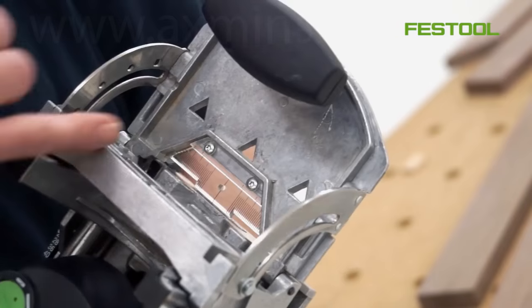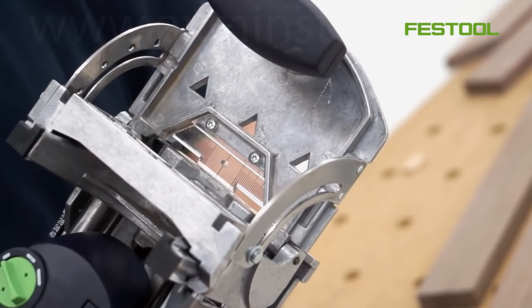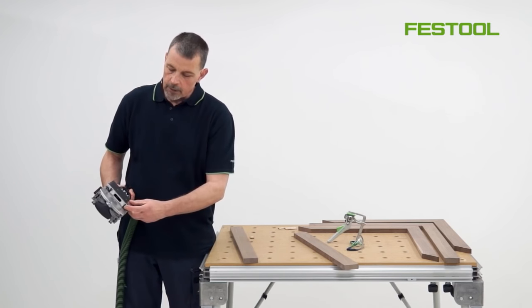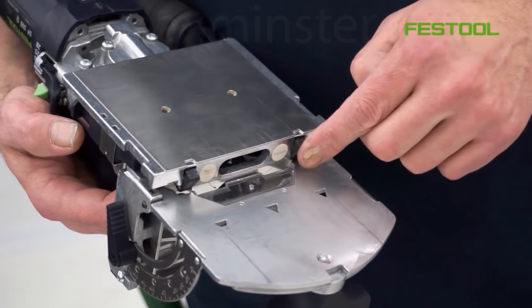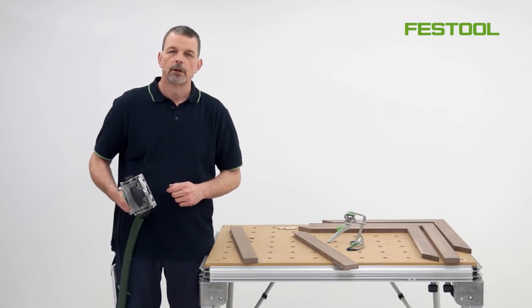On the Domino DF500 we have this perspex scale here, so I can use the markings along here to position the machine in exactly the position that I need. Also on the underside we have these two reference points, so we can use these two pins to reference the joint and the position that it's going to be used in.